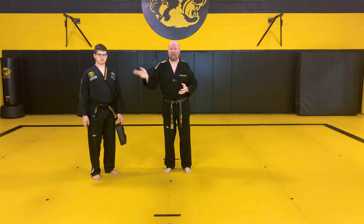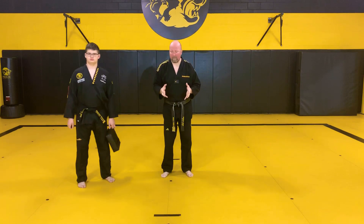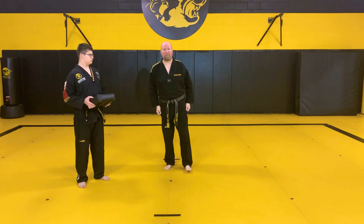Everybody go get water and come back on the mat. Parents, when the student comes back, have something ready for kicking — a throw pillow, a stuffed animal, whatever they're using as a target. They need to come back to their training area with their target.